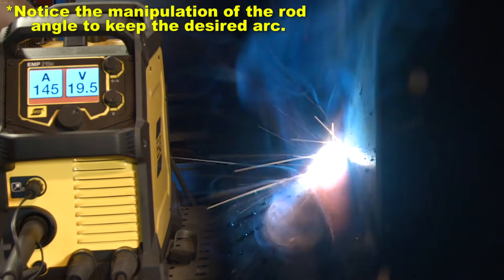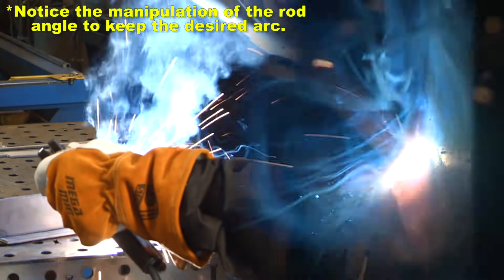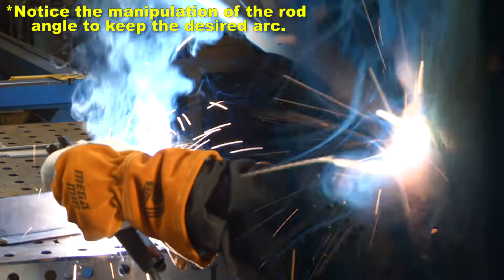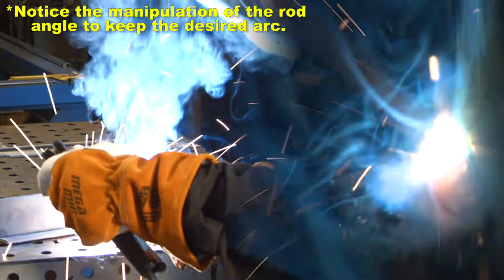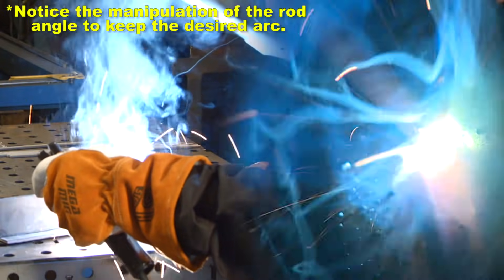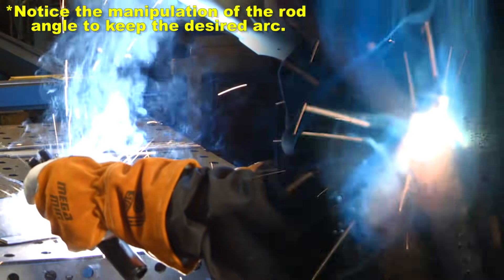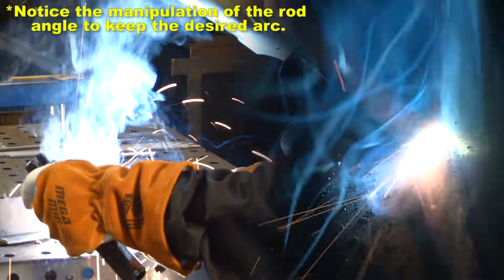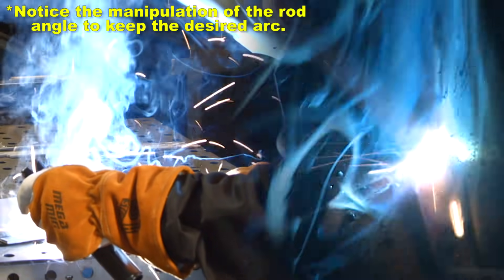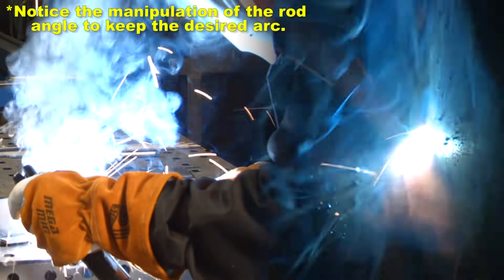I'm holding a little bit of pressure - basically just enough that I can feel the rod dragging in the groove of the fillet weld. I'm not pushing on it by any means, definitely not gouging it. I do see a little line of flux about 1/8" away from the rod - that's what I want. By travel speed, I'm trying to keep the same width.